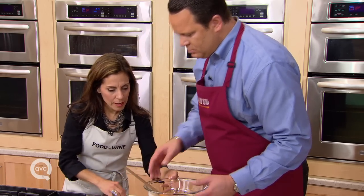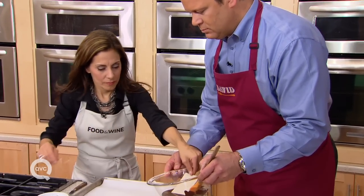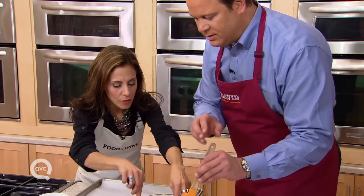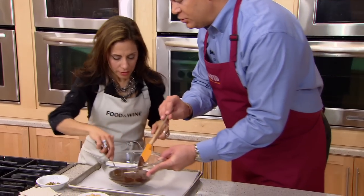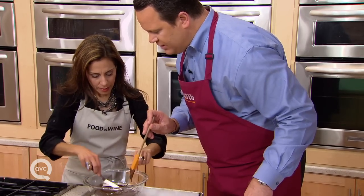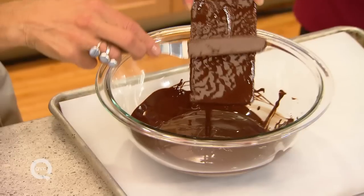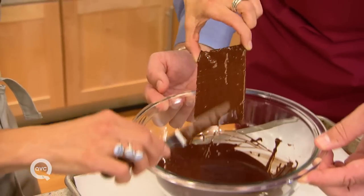So what we do now is dip the chocolate — dip it in, all the way in. You want to get all the chocolatey goodness. Let me bring this a little closer. Dip it in, cover it. You're using an offset spatula, which allows you to get under it a little more easily. My hands are going to get a little dirty — but there's nothing you can do about it. You take it and scrape off a little bit to get a nice thin coating.